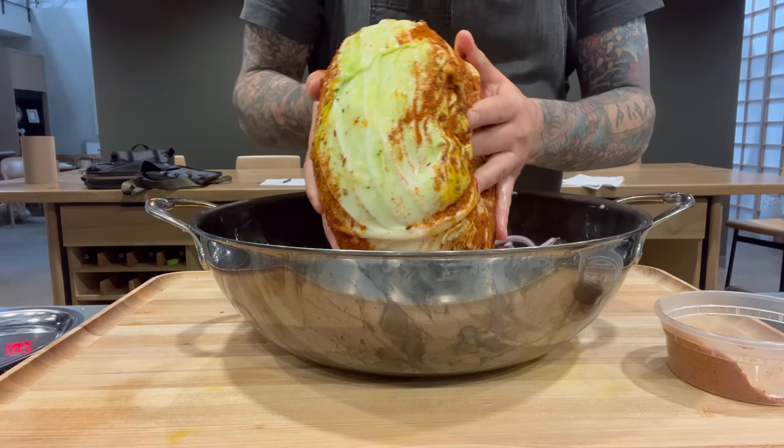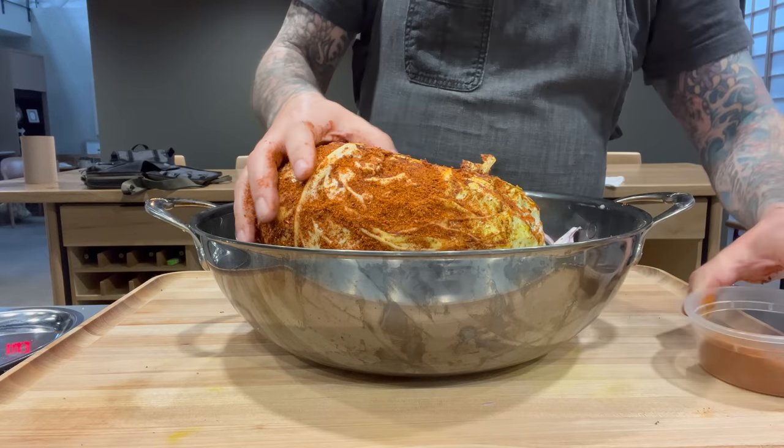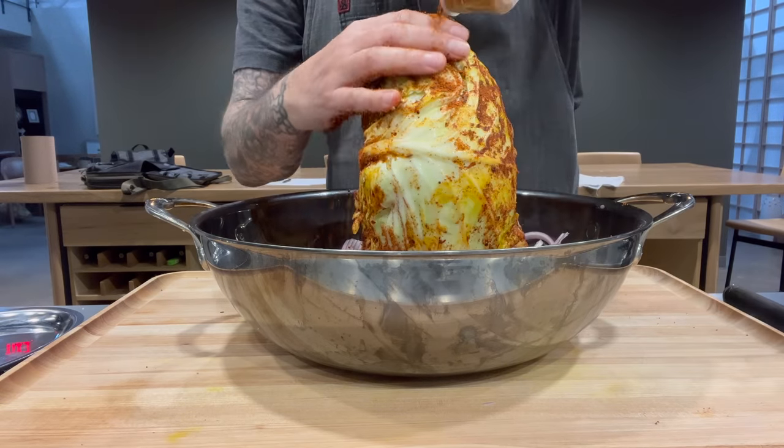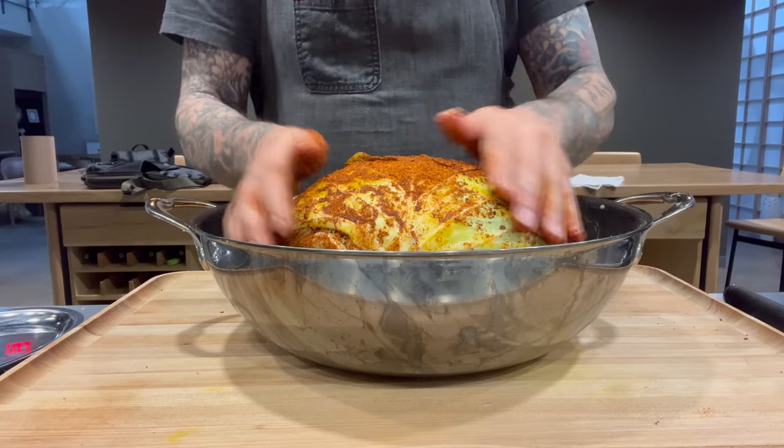Unfortunately Frankie's not with me so you won't see her in this video. I send my best to her and I'll see her soon. Also I'm shooting this on my phone — I just wanted to get this recipe out there.